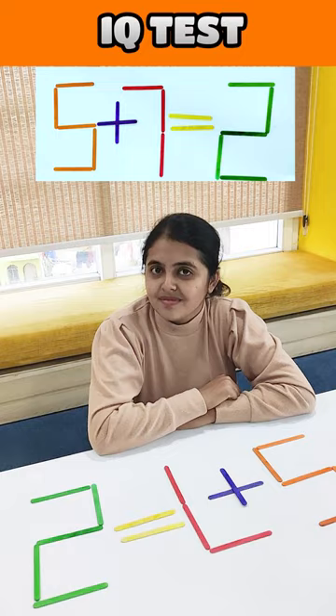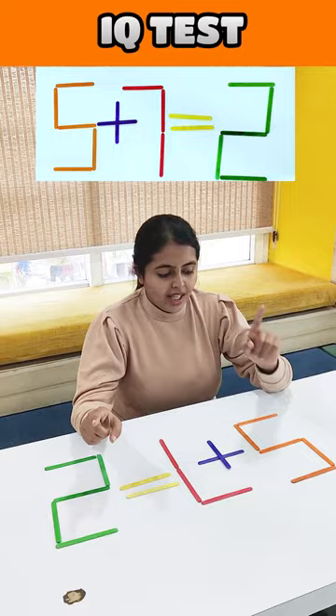Let me move one matchstick and tell me the equation is correct. 5 plus 7 is equal to 12. Moving 1 matchstick gives us 12.